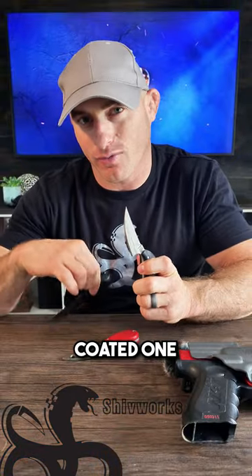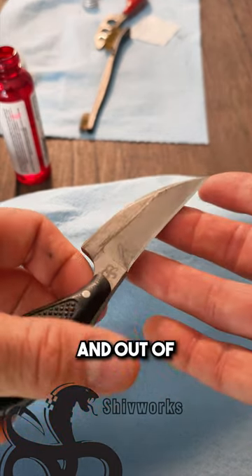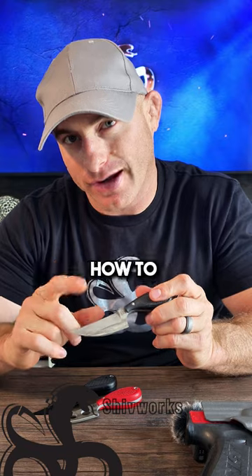If you have one of our older style clinch picks like this, and not a coated one, you might have noticed a little bit of scuffing from coming in and out of the sheath. Today we're going to go over how to get rid of that.